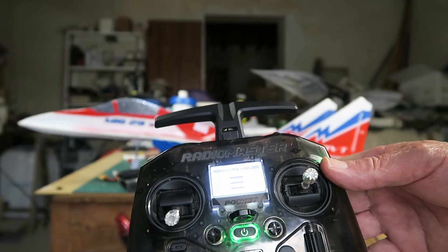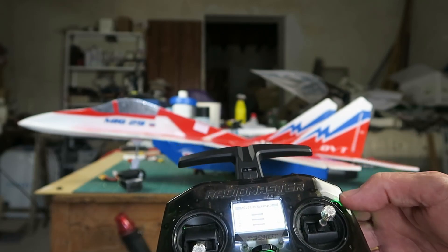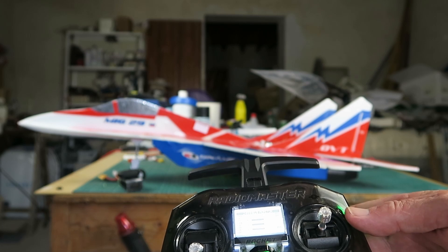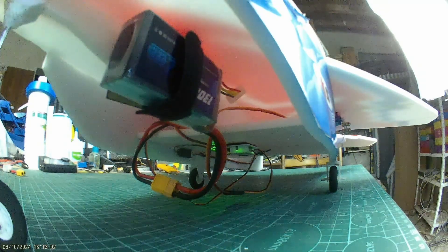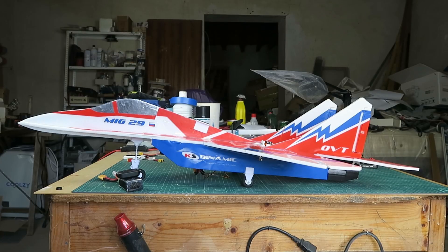On the Radio Link transmitters, you pull the sticks down into the outside corners to perform the calibration. You also need to have throttled up a little to get the gyro to start functioning. With all that done, pull down into the outside corners just until the lights on the gyro go out, then release the sticks. That sets our level attitude.